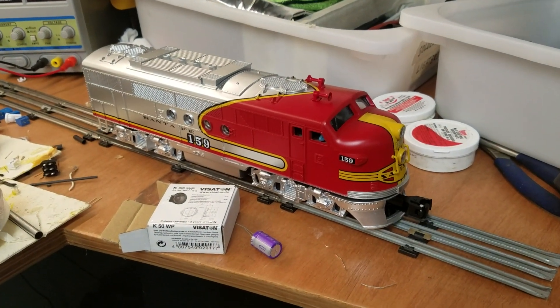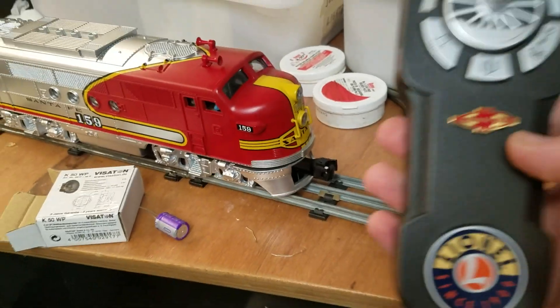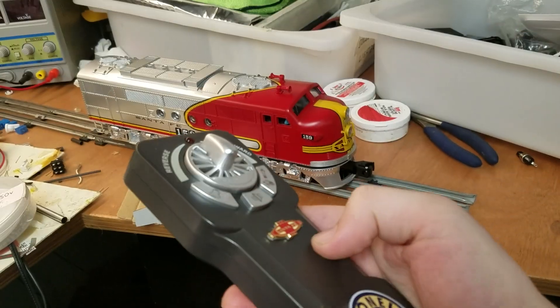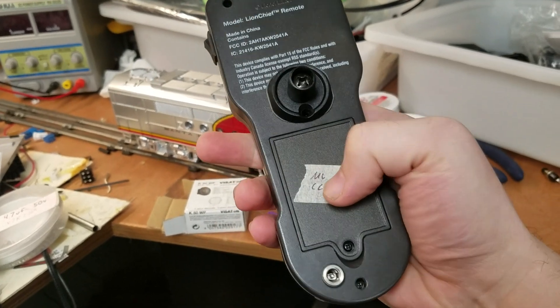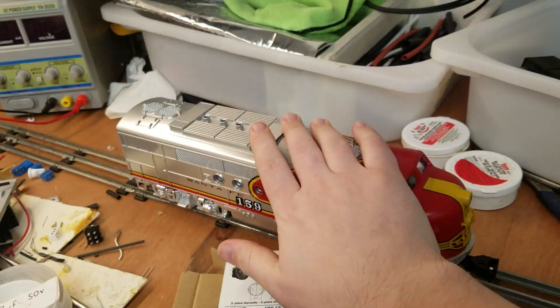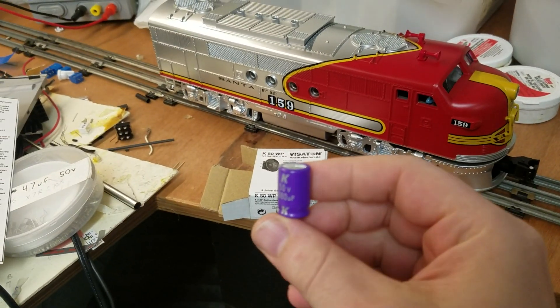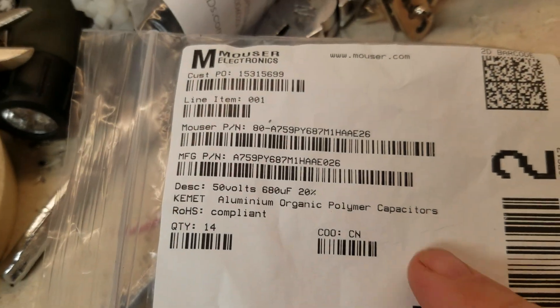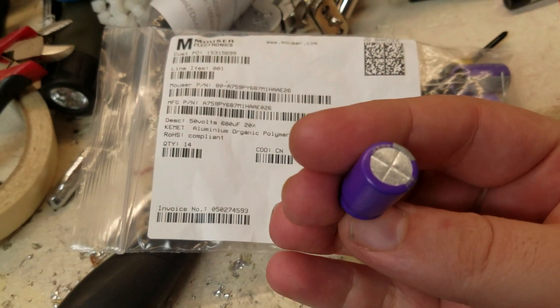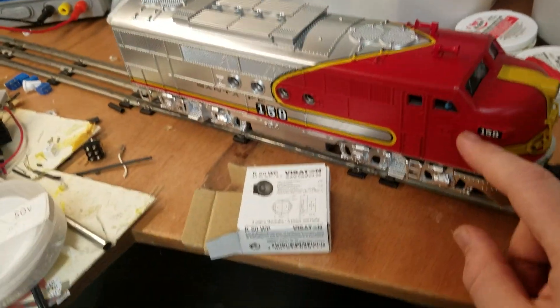A quick little video of my upgrades for my Super Chief Lionel Lion Chief. Got the new remote hooked up. I have the MLCC upgrade — upgraded all the capacitors in the remote and all the capacitors in the locomotive. These are polymer capacitors, not ceramic, which means they will never dry out. They still get old, but they never dry out, so they're an upgrade.